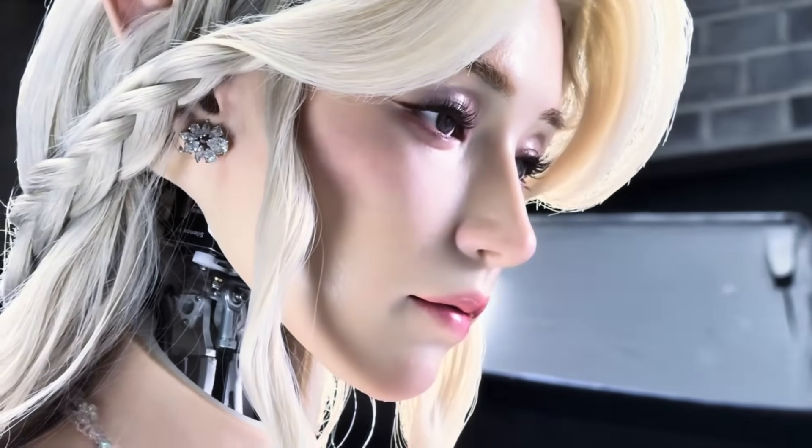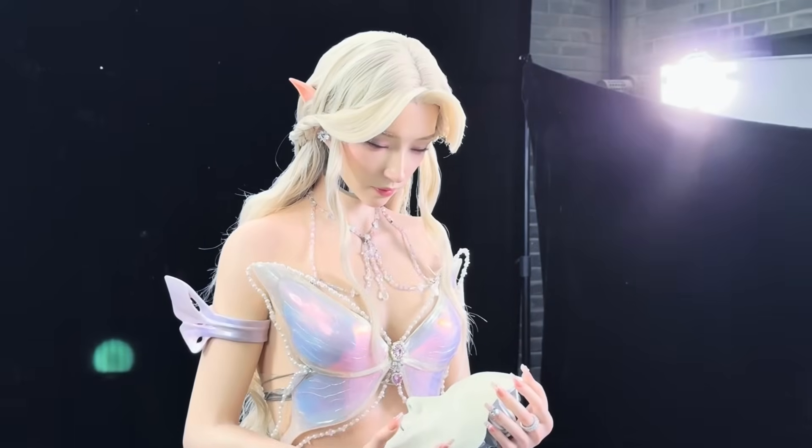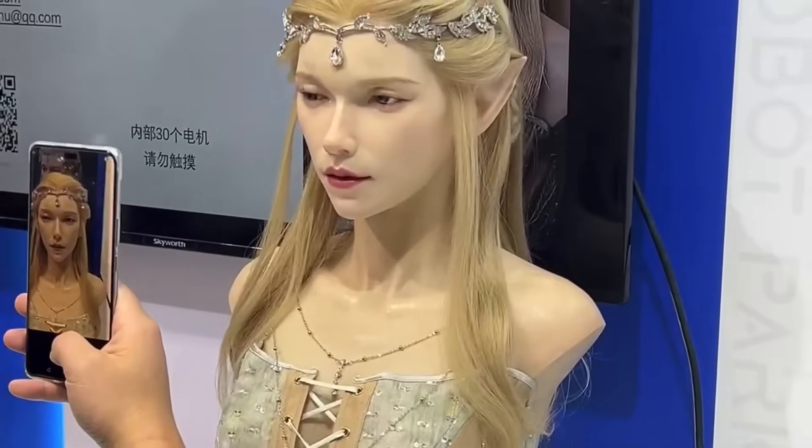Do you think robots should have faces this expressive, or is Aheadform pushing things too far? Tell us in the comments.